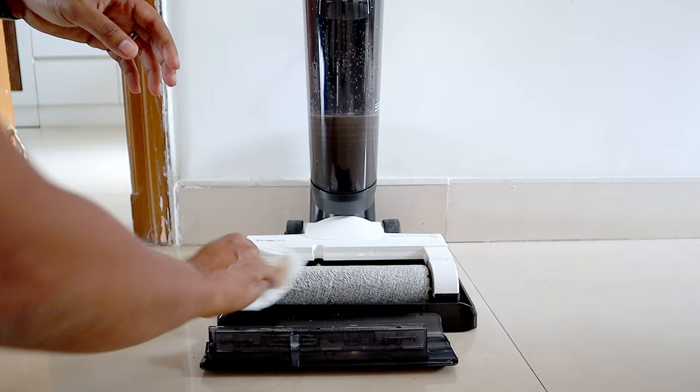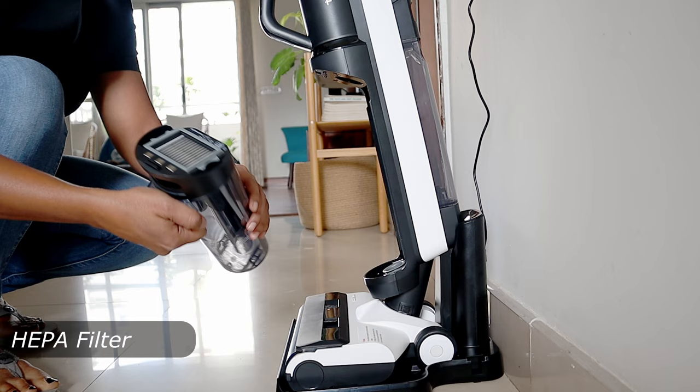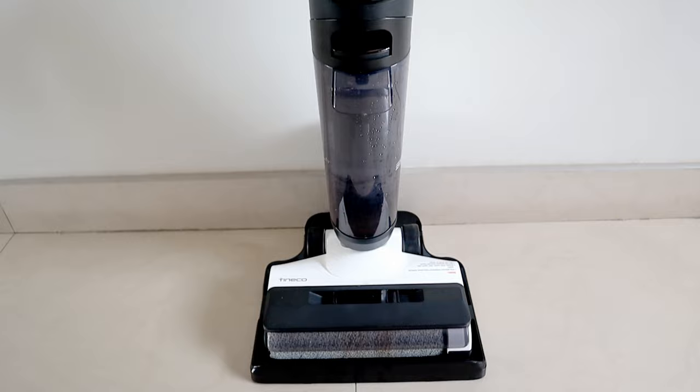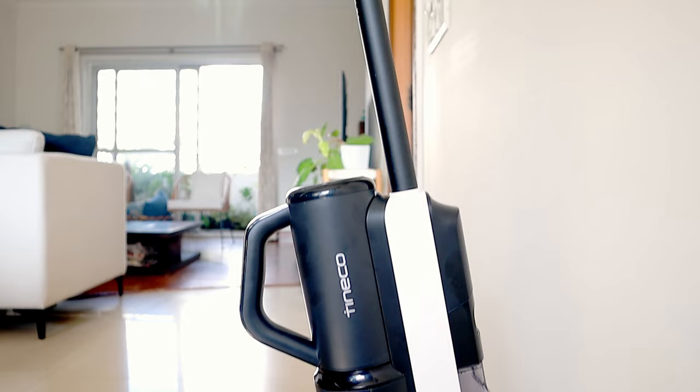This roller brush has to be changed every 10 to 12 months depending on usage and maintenance, and spare parts are easily available on the Tineco website. Like most vacuum cleaners, it also has a HEPA filter in the dirty water tank to ensure that dust does not enter the suction motor. This HEPA filter can easily be cleaned with a brush and needs to be replaced every 5 to 6 months depending on your usage. It comes with a self-charging dock that can store the vacuum cleaner and its accessories, clean the mop, and charge the vacuum cleaner.